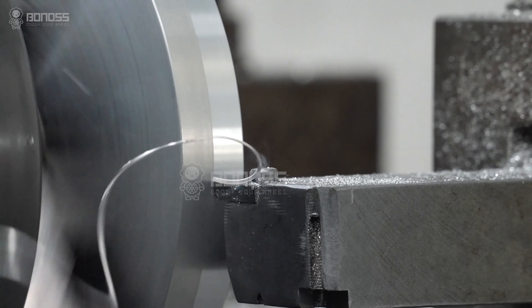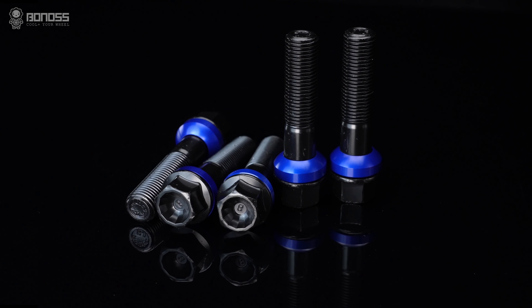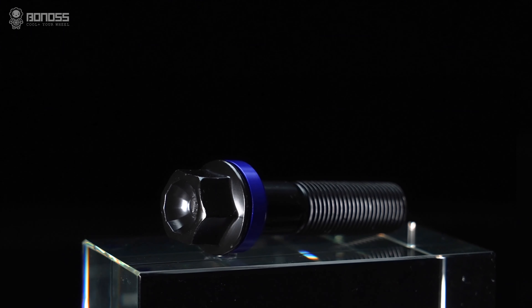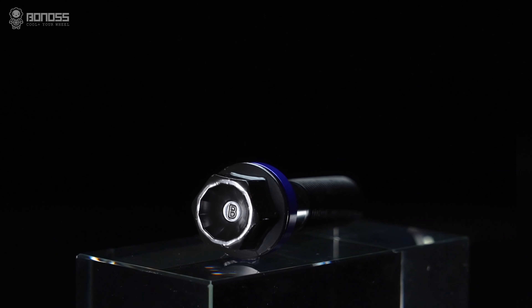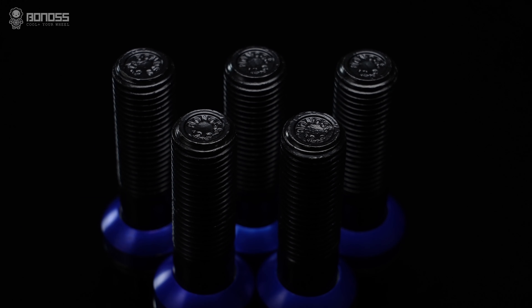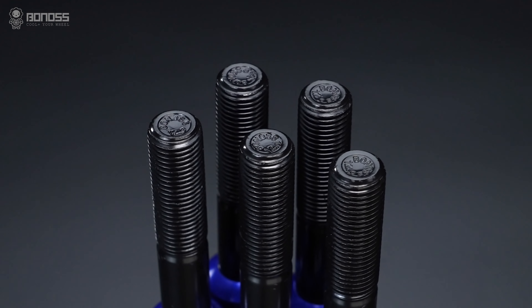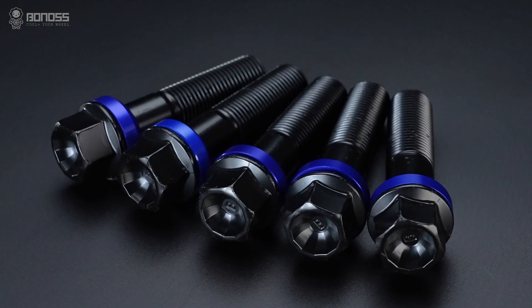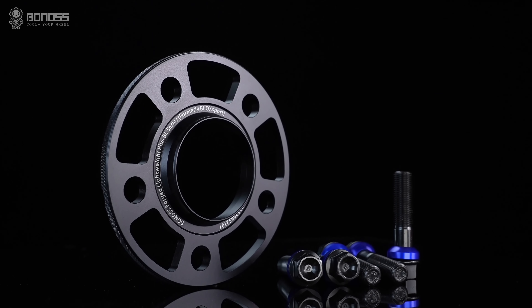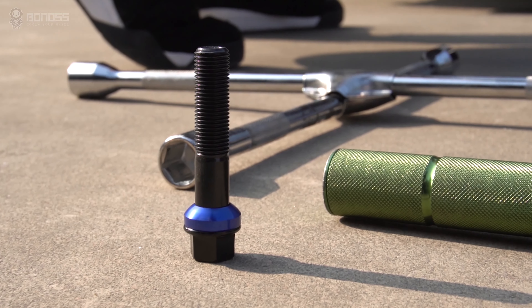CNC. The machining accuracy of bonus spacers reaches a tolerance of 0.02mm, making the gap as accurate as a hair, and installation will be very smooth. SGS and TUV. Bonus has more than 66 SGS and TUV test reports and achieves excellent results. Warranty. Bonus has been designing and manufacturing wheel spacers since 2007. Professional production experience and excellent product quality make us confident to provide a super long warranty of up to 10 years.